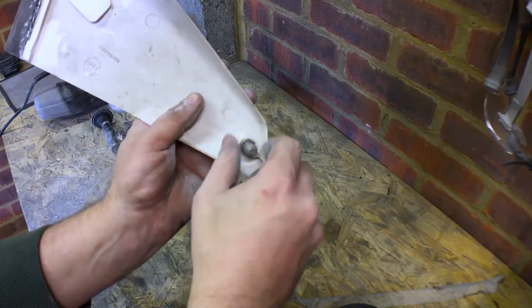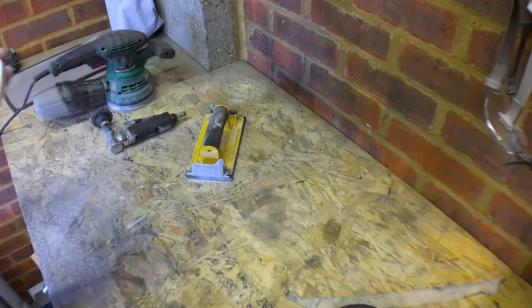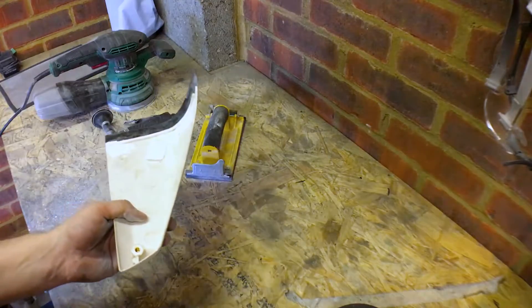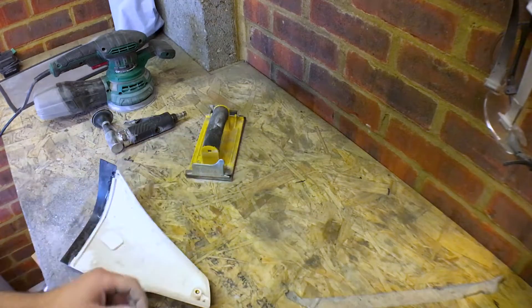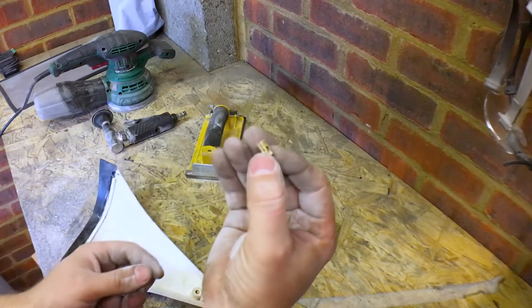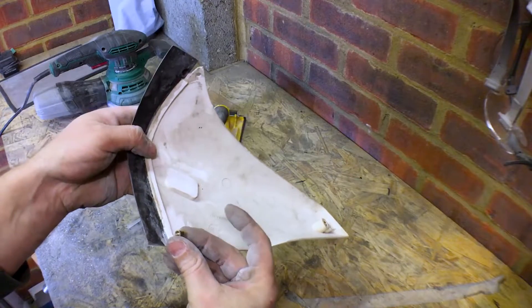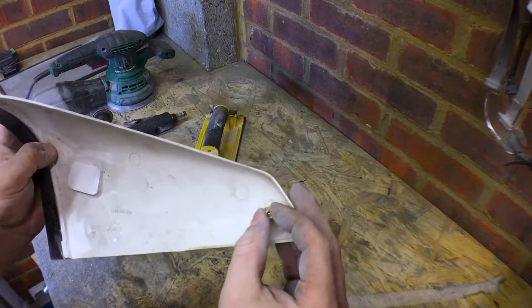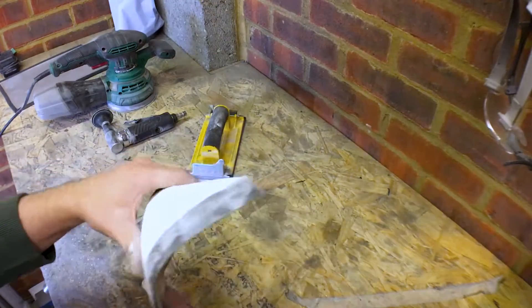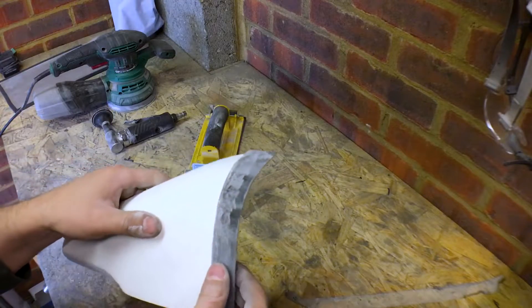So to take this out — you can see in here there's an insert. I managed to rescue one of the inserts because there was a bit down here I managed to get out, so I can actually use that again. So I'm going to put some filler on this and we will see where it ends up.